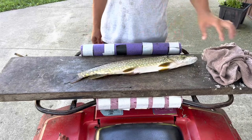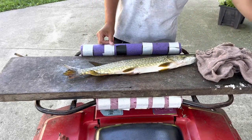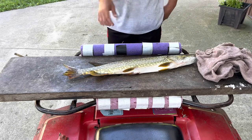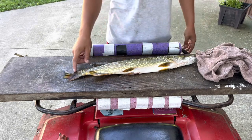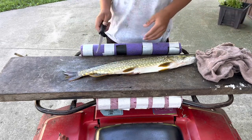We got our pike right here, dispatched. It was a really slow day of pike fishing. We couldn't catch any more besides my dad's 32 and a half inches and this small one that we're going to eat right here. We're going to fillet up this pike here.